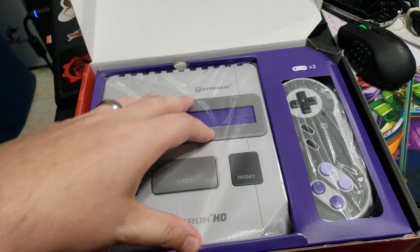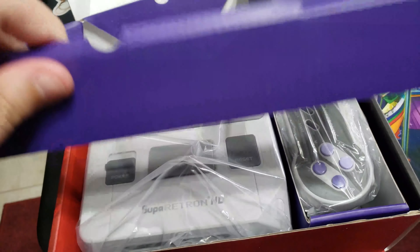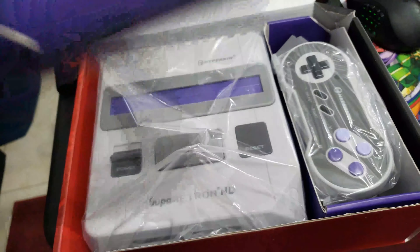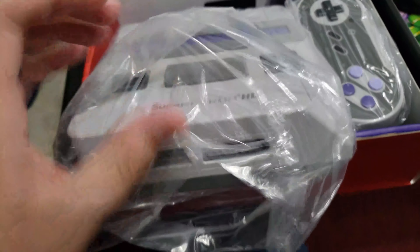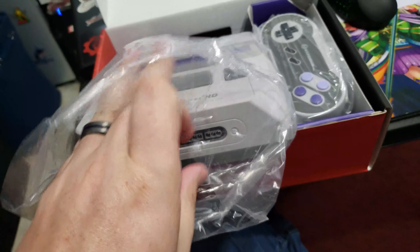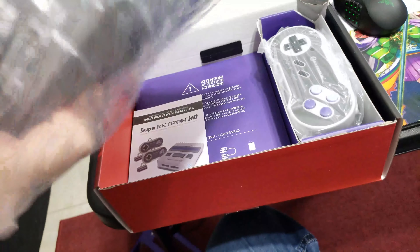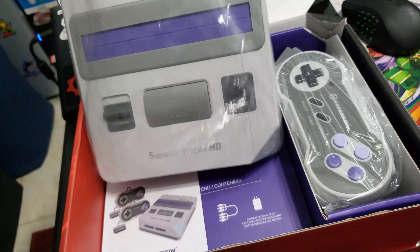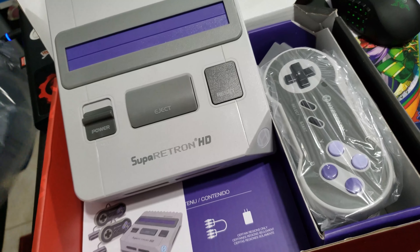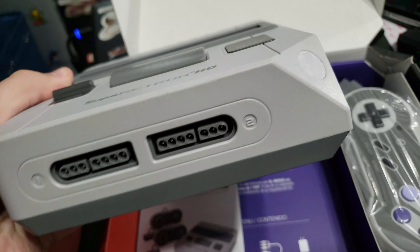This is an unboxing for the new Super Retron HD. Opening it up now — it comes packaged pretty nicely, wrapped in plastic. The console looks like a mix between the SNES and the Super Famicom. Pretty solid, pretty simple looking.